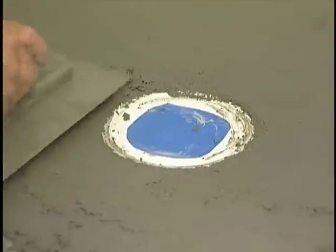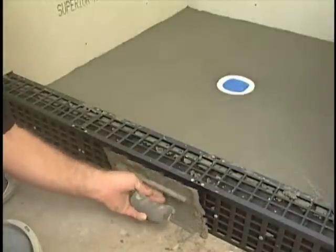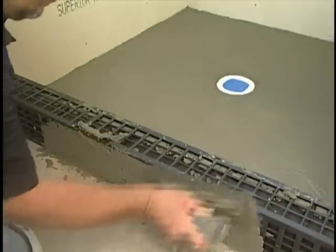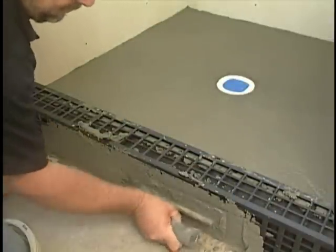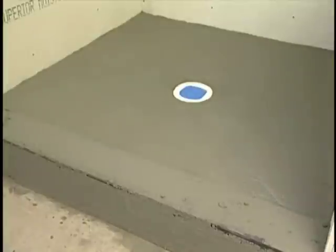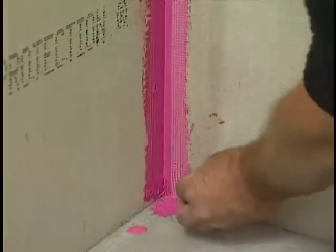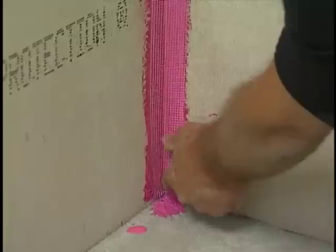Trowel the mud up to, but not on, the drain. Fill Curb Perfect fully with the same mud mixture and let dry. Embed the fiberglass mesh tape into all corners with the membrane liquid and a brush.